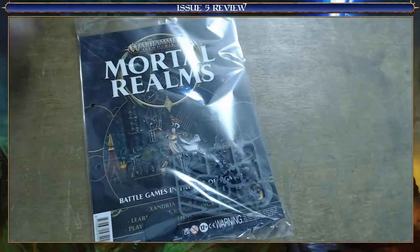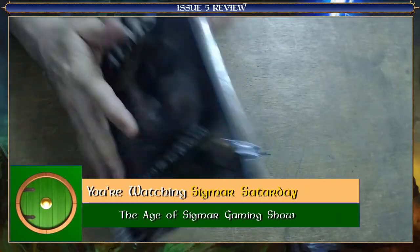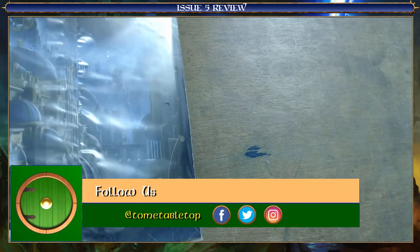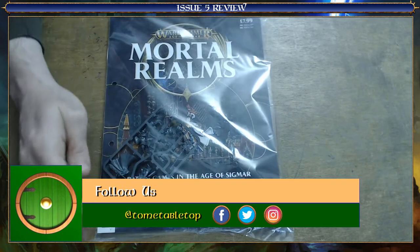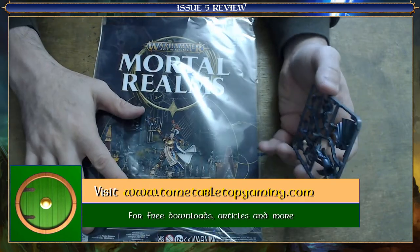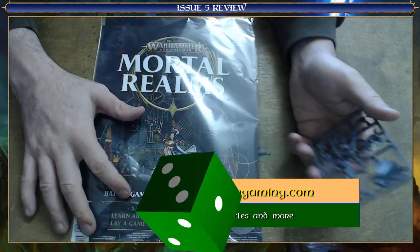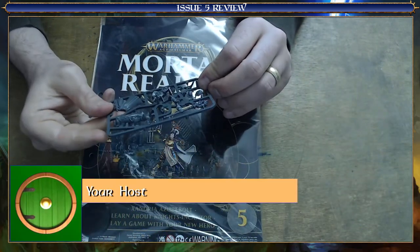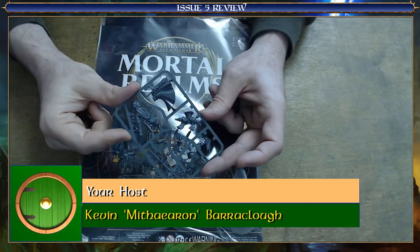This is Issue 5. There's no paint or anything. There's a thing here we'll look at in a minute. But what you do get in this is the exclusive model of Xandria Azure Bolt. So that's this model here - it's just one little model this time, but exclusive, that's always nice.